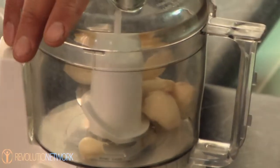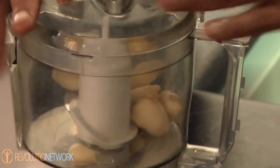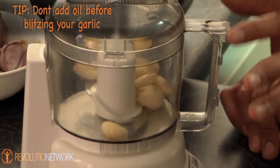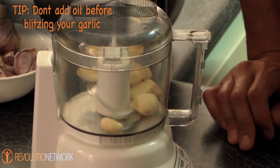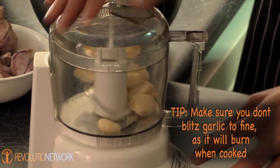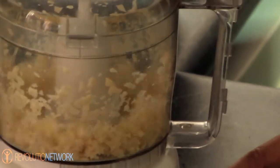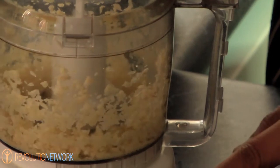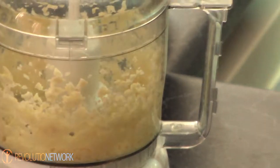Just put them all into this little blitzer or chopper — it's a mini version of a Robot Coupe that we have in all commercial kitchens. Get the safety on. Don't put any oil or anything else in here at the moment, because we want a nice coarse puree or mince. We don't want it too pureed, because as soon as the garlic hits a pan it's going to burn. Just nice and slow, a couple of pulses, and you can see how it's all getting nice and coarse.